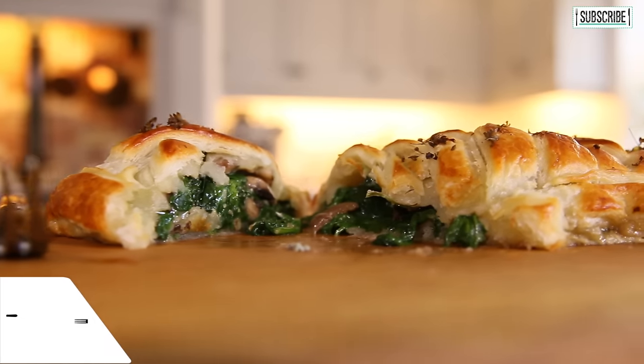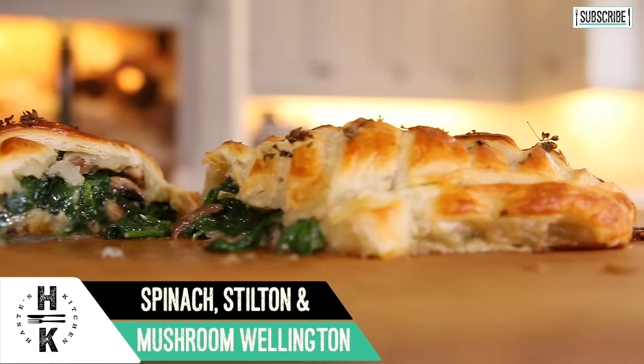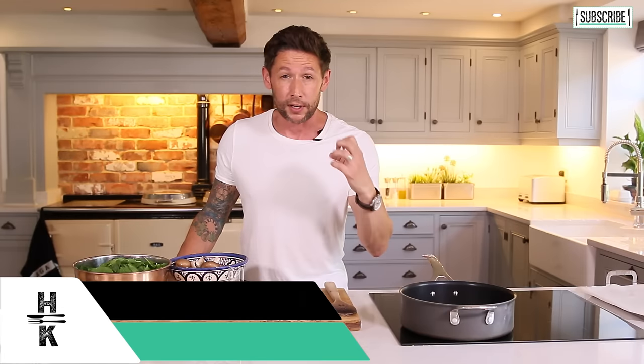Hey everyone and welcome back to Haste Kitchen. You know if you follow this channel, my recipes are all about simplifying things and keeping things really easy for you. We're going to be doing a Stilton mushroom and spinach Wellington, wrapping that up in a beautiful bit of golden puff pastry. This is the perfect alternative for the Sunday roast for a vegetarian.